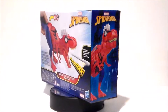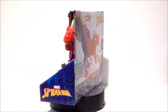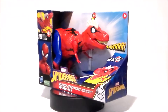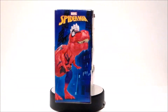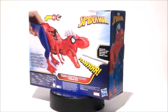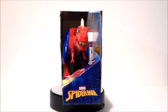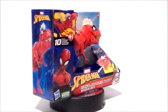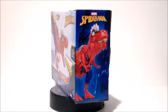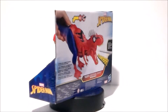Hey guys! Ultra Maximus back with another toy review and today we're going to take a look at another Spider-Man figure. It's Spider-Rex. Now, this is one of the silliest things I've seen on the shelf in a long time. It's actually based on a comic book character from Into the Spider-Verse — a T-Rex Spider-Man. I love dinosaurs and I love Spider-Man, so I definitely wanted to pick this guy up.